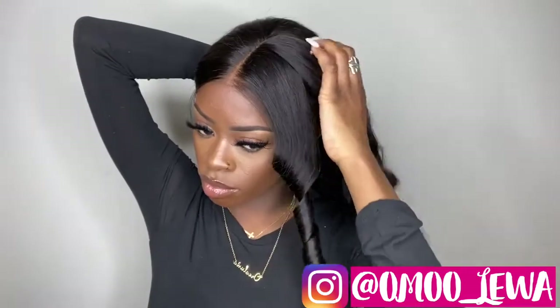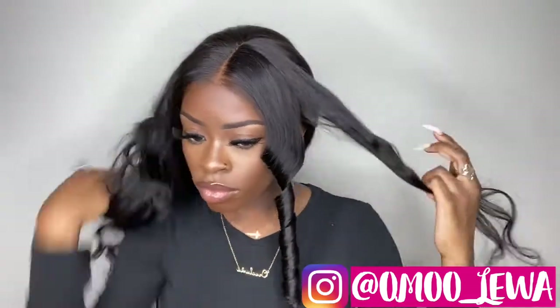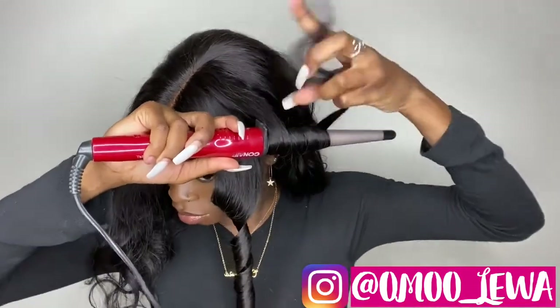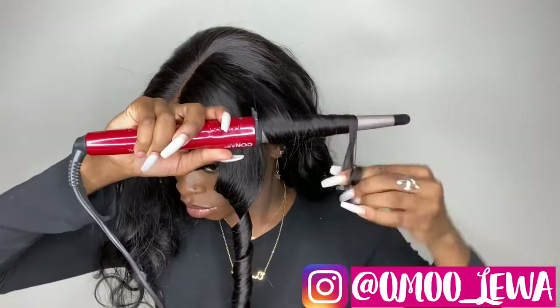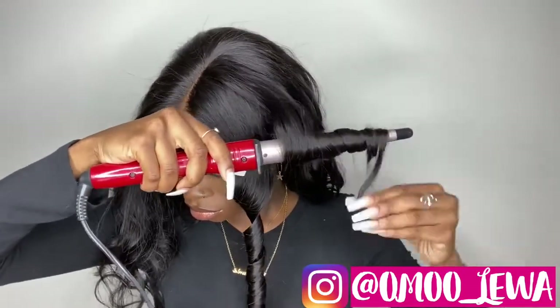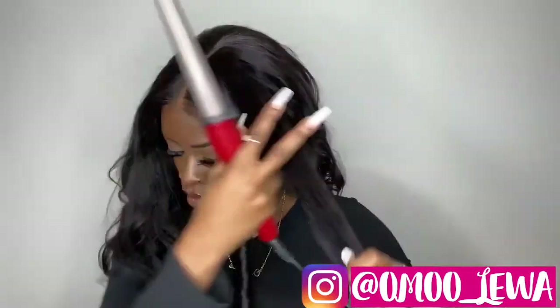I'm going to move on to the rest of my head — I'm just going to part out another section next to it and do the same thing. Make sure the hair is laying flat all the way through, because that is very, very important. This is the key to making your curls last a really long time also, because doing this will make your curls last days and days.